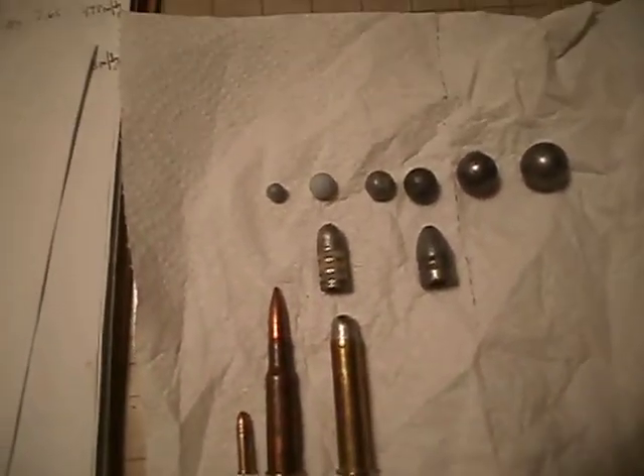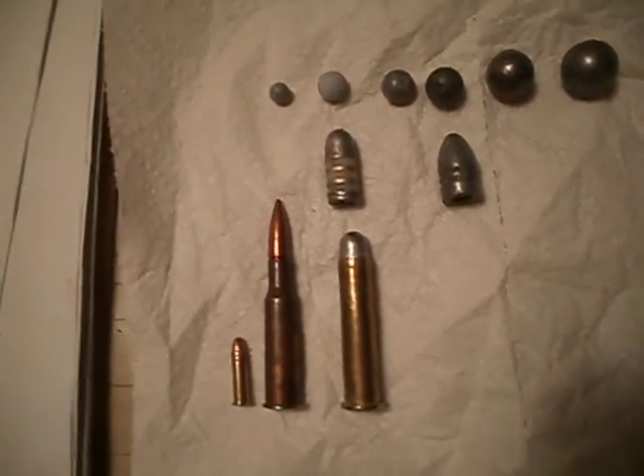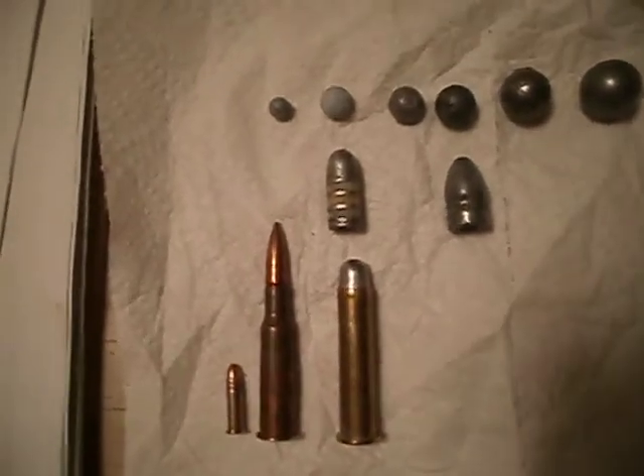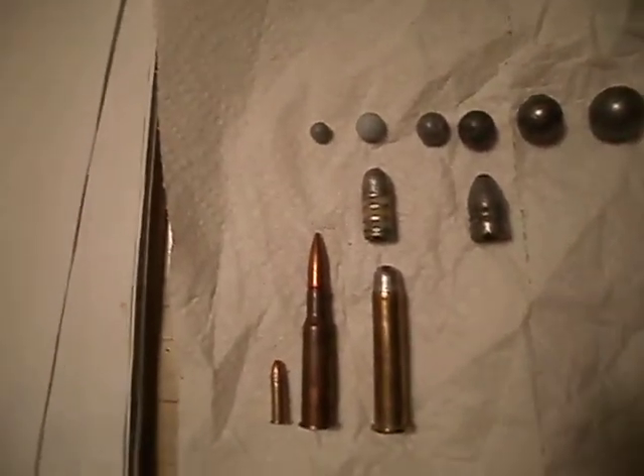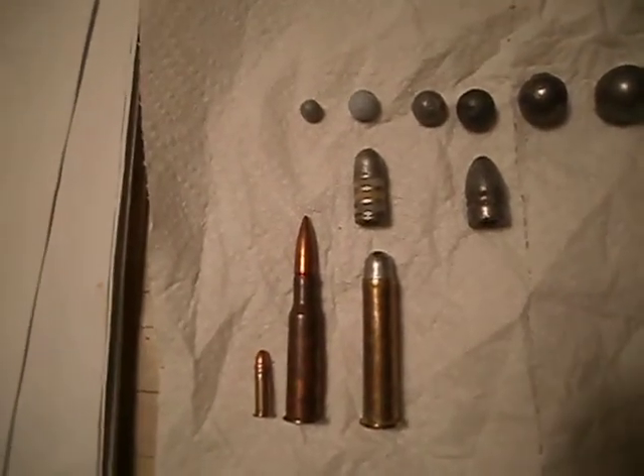I kinda want to show a little bit of the ammunition differences, because I'm finding out that when people hear '.50 caliber muzzleloader,' they're thinking, 'Oh my god, it's so big,' thinking it's like the .50 caliber BMG. And it's like, no, it's not that big.